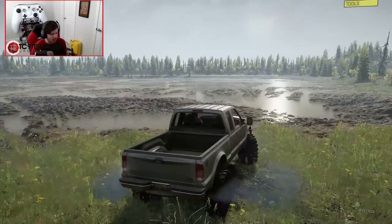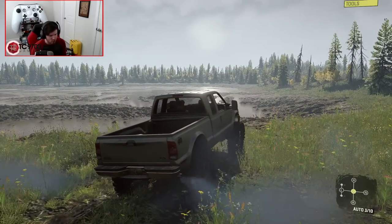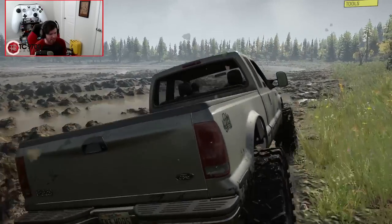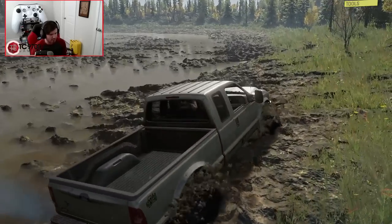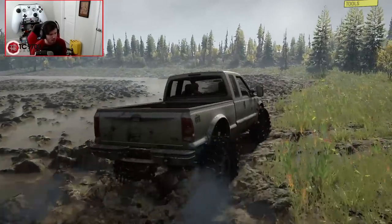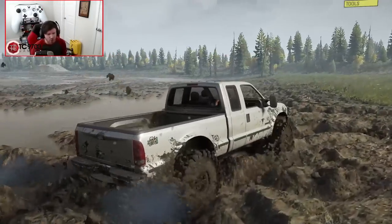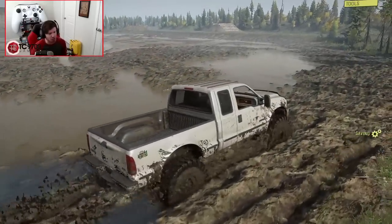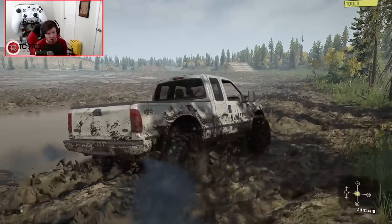We're going to hang out on kind of the outskirts of this mud pit and then dive into the middle. Let's go! It's definitely got a good bit of grip behind it — these tires do not even care, at least not around the edge. It's starting to dig a little bit though. It still has a good bit of forward momentum. It does pretty freaking well, it really does. I haven't driven this truck in a long time and every time I drive it I am reminded of how good it is. The cool thing is there's also a console-friendly counterpart to it on the console mod browser.